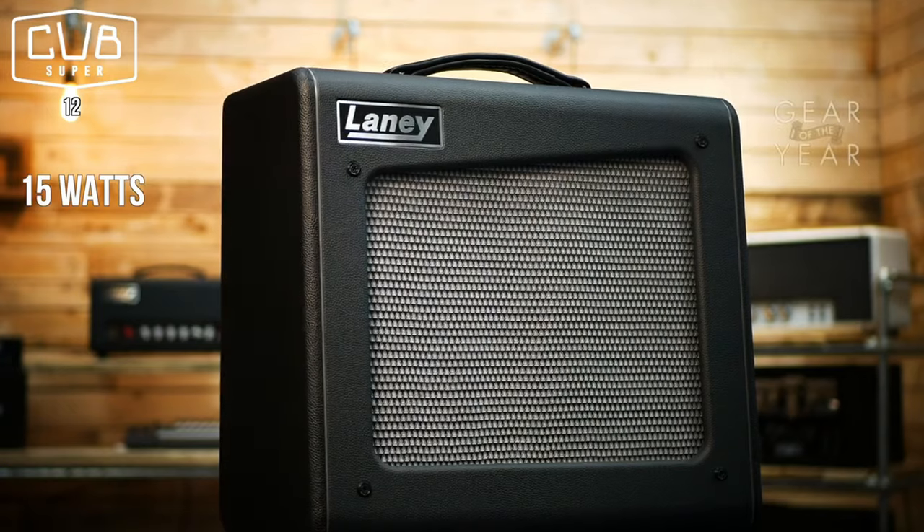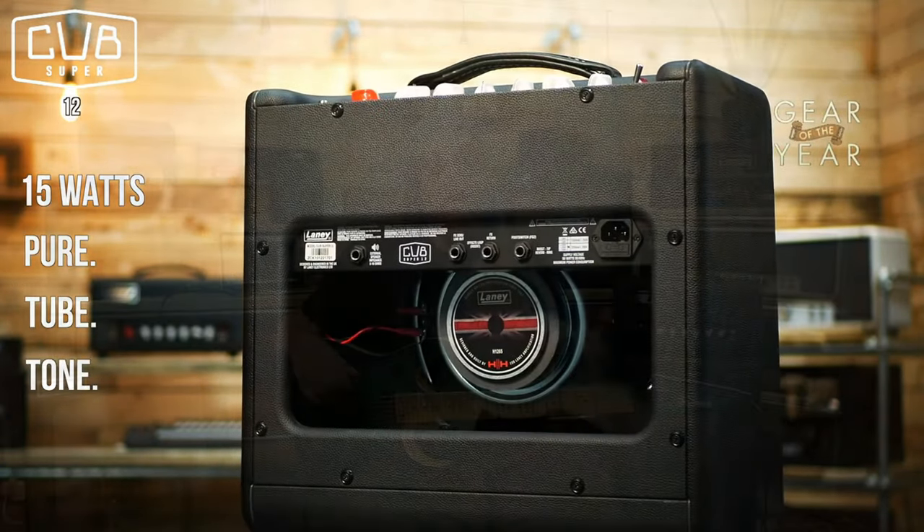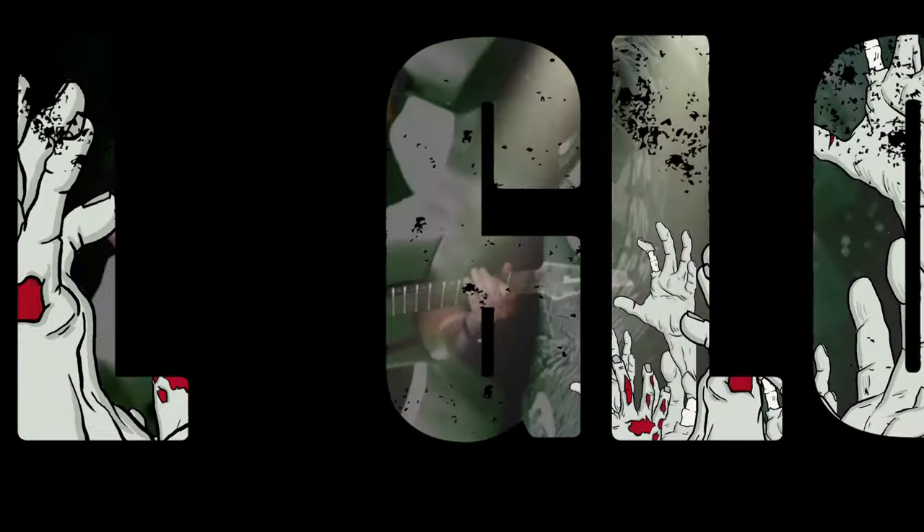Yo yo guys and dolls! As Lee Wraith goes to make me a special signature coffee, I am going to demonstrate the Laney Super Cub to you. We are all aware of the Cub range from Laney — an absolutely spanking, smaller, affordable range of tone tube valve amps. This one is the new one, this is the Super Cub.